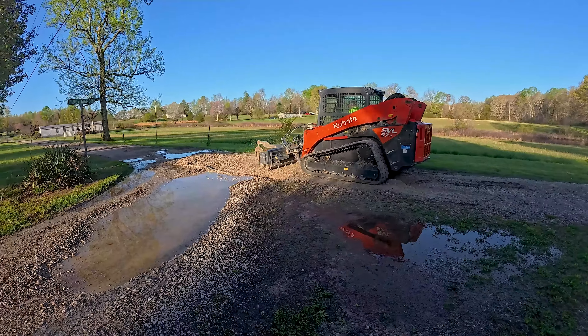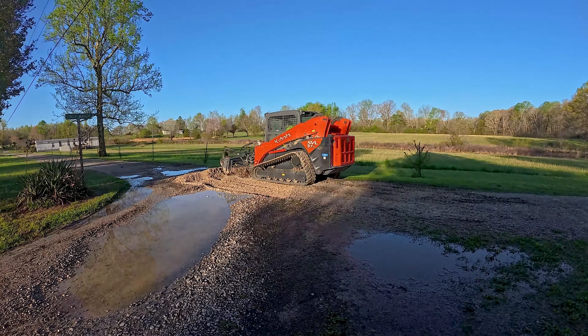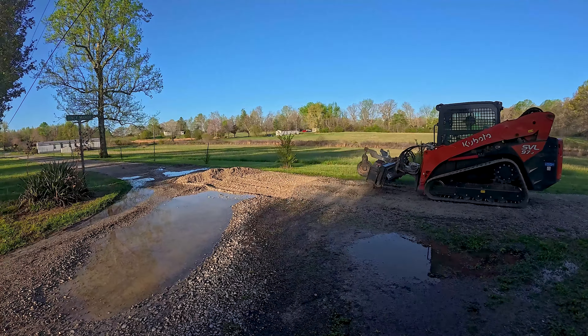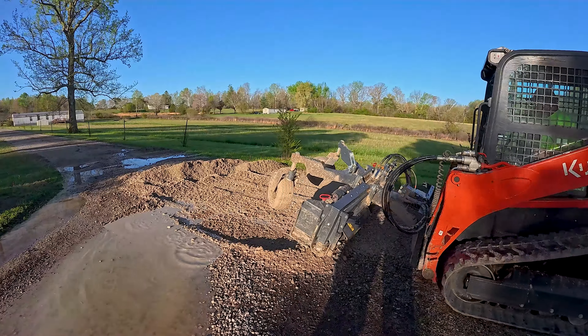The first thing I'm trying to do is get rid of the water, because I don't want all this water covering my machine or my attachments. It just makes a whole lot of mess and creates a lot more work afterwards when we have to clean everything. We're not going to avoid it totally, but it helps a lot if we can get that water flowing and running off.